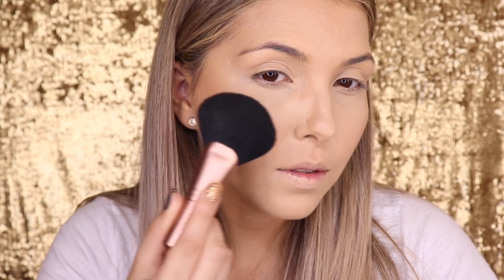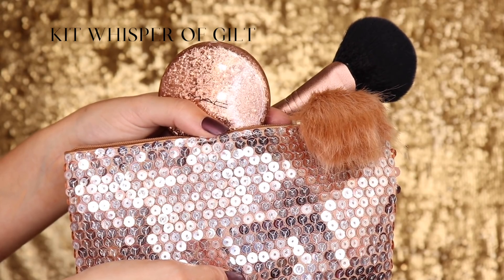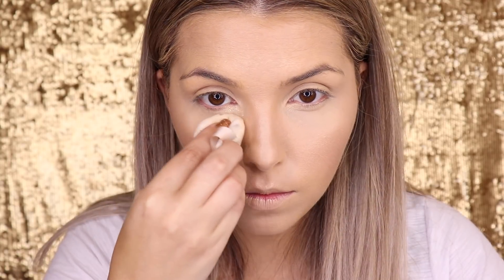The illuminator, obviously, to kick off the Snowball collection, is the kit Whisper of Guilt, which came with this beautiful bag. This illuminator is so powerful — I only applied it once and it's already extremely impactful in the video, so you can see how powerful it is.